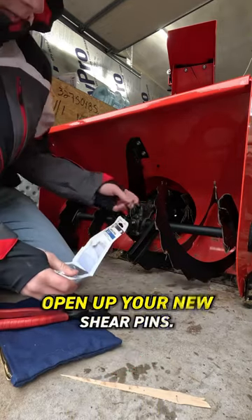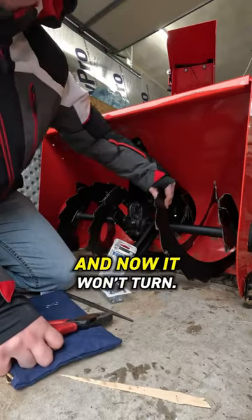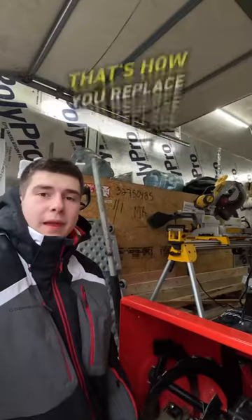Without moving this, open up your new shear pins, push the new one down, and put a cotter pin in. Now it will turn. That's how you replace your shear pin.